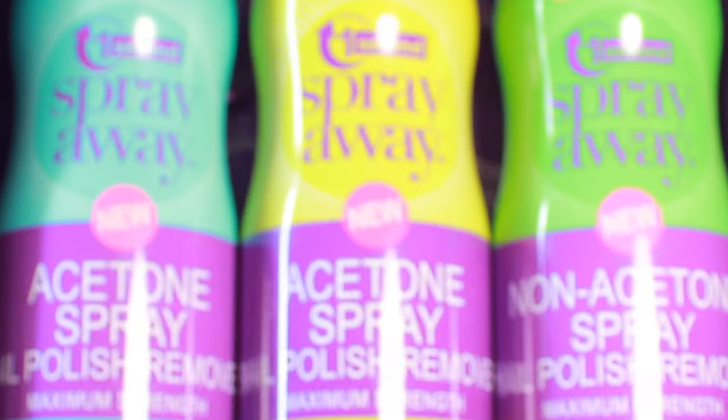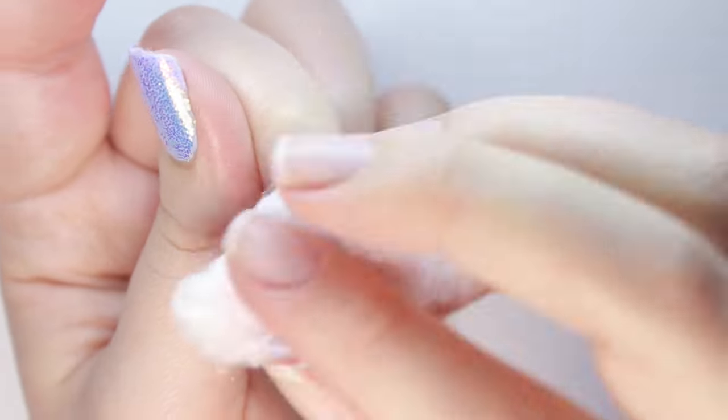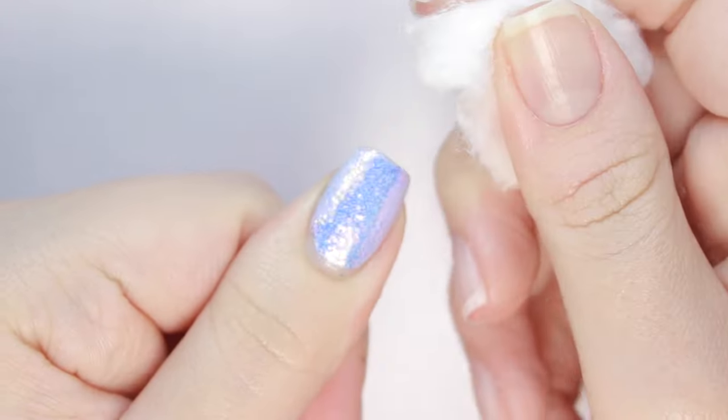In today's video I'll be trying out a brand new innovative product in the nail world called One Second Spray Away Nail Polish Remover by NailAid.